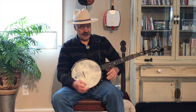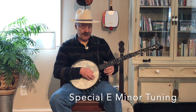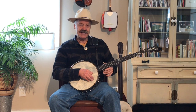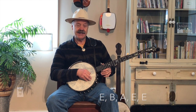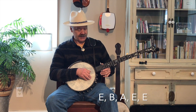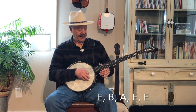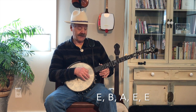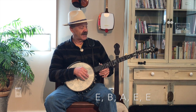Hi folks. We're going to look at Glory in the Meeting House this time. It's tuned differently — a lot differently than all the other tunes. It starts with this first note here on the first string. That is an E. And then it goes to a B, then to an A, then to an E. And this drum string is an E, to make it a minor key.